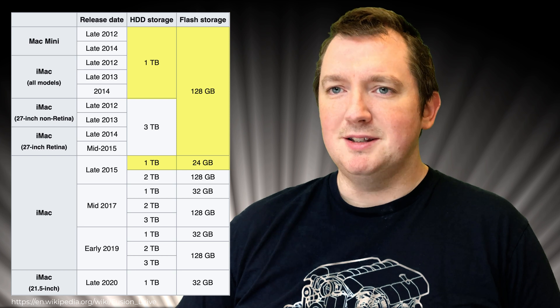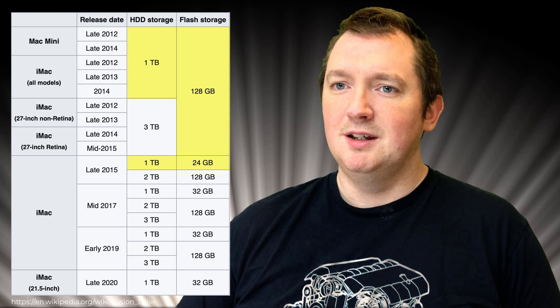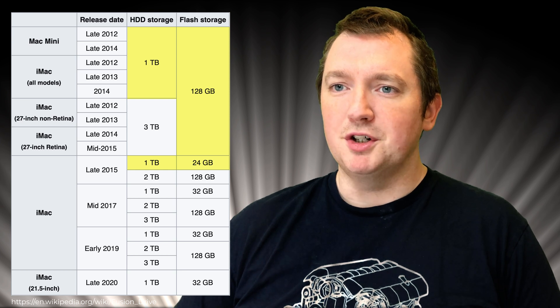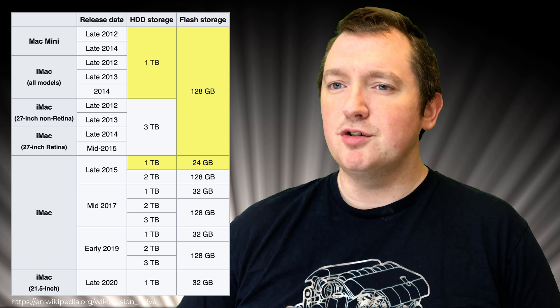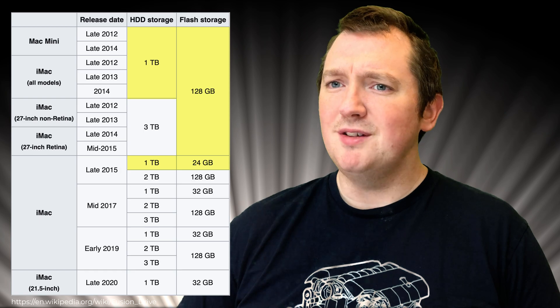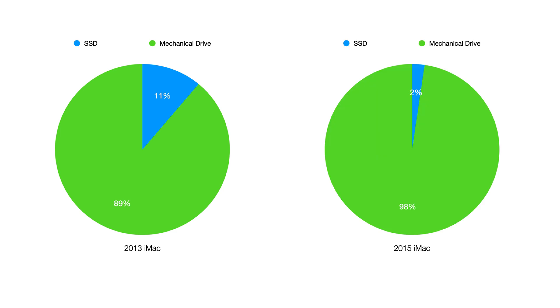Looking at Wikipedia, I can see there is a difference between the 2013 and 2015 iMac when it comes to the Fusion drive. The SSD portion in the 2015 model drastically shrunk. The 2013 model had 128 gigs, whereas the 2015 model only had 24 gigs. This meant the SSD was 12% of the total size in the 2013, whereas in the 2015 iMac it worked out to be just over 2% — which is no wonder why my 2015 iMac was really slow.